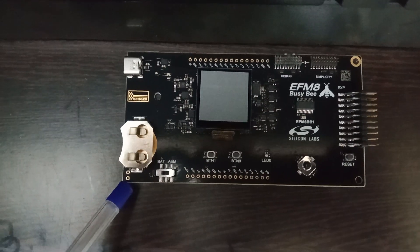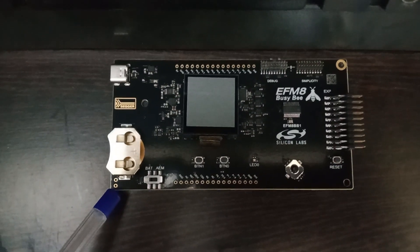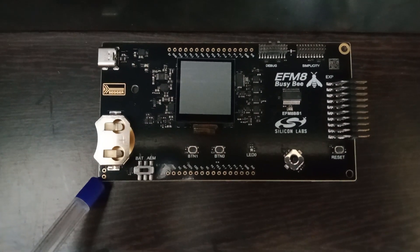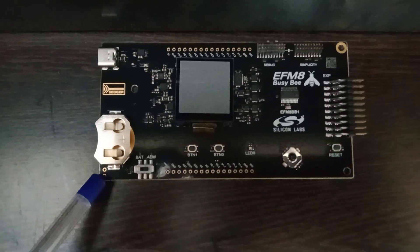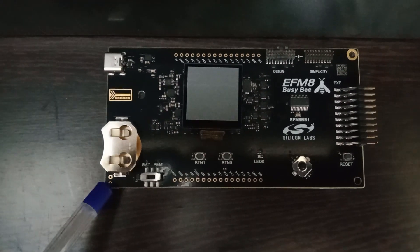You can also use an external battery like a lithium battery to power up this board. So there are three options: powering the board through USB Type-C, powering through an RTC coin cell (CR2032 is the common coin cell), or powering using the two pins with a lab power supply or external lithium battery.